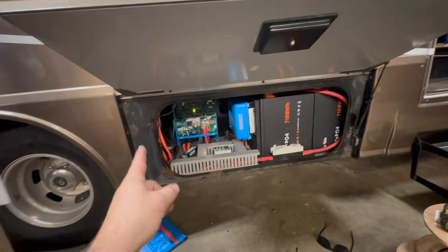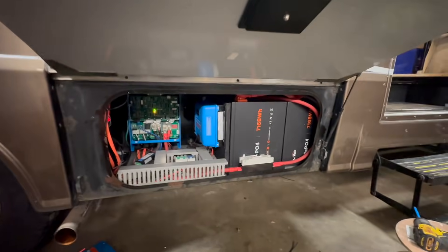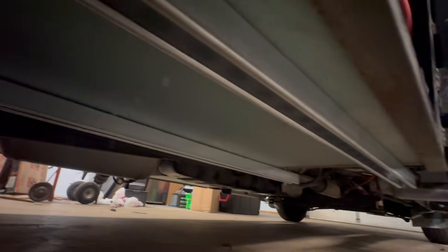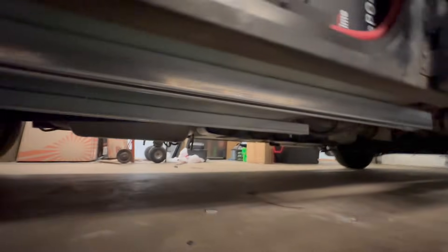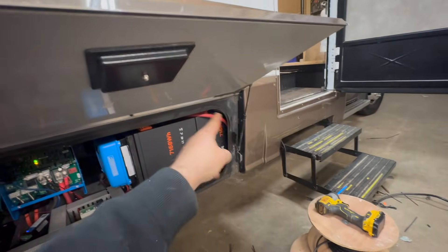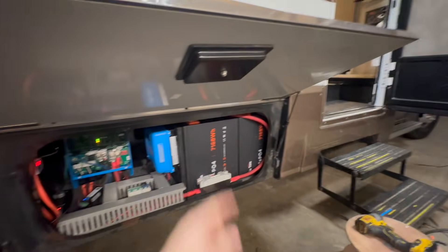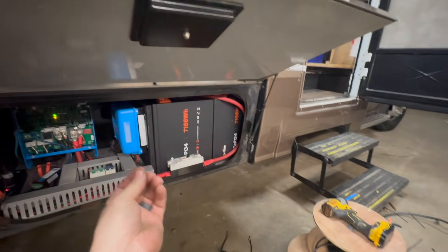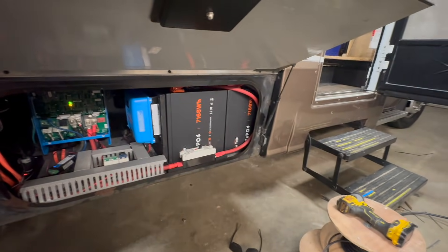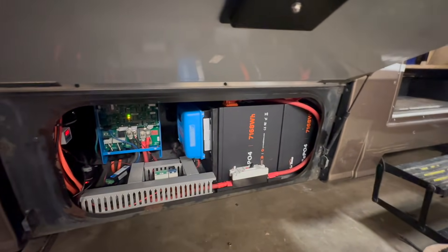I know what you're thinking — Sean, that's like 400 pounds in this little bay, there's no way it's rated for that. I agree with you. Take a look at this: we reinforced the bottom with Unistrut and we're hanging it from all-thread threaded into the aluminum framing. They've got these aluminum frame rails that run side to side with a slot, and I was able to use Unistrut slot nuts in there and it worked. So that is good and secure.